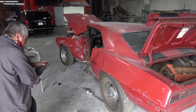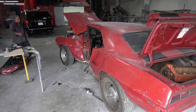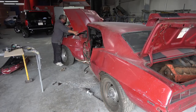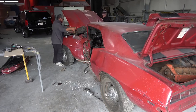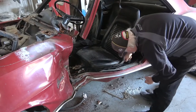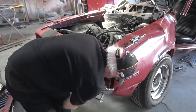I insisted that we unbolt everything rather than cut it off, which would be the normal reaction. In this case we're removing the hood, which we're going to repair because that's the original cowl hood to the car — it's got the correct date code on it. We just continue taking parts and pieces off, and I insisted that everything be unbolted properly so that we don't do any more damage to parts and pieces that we can save.